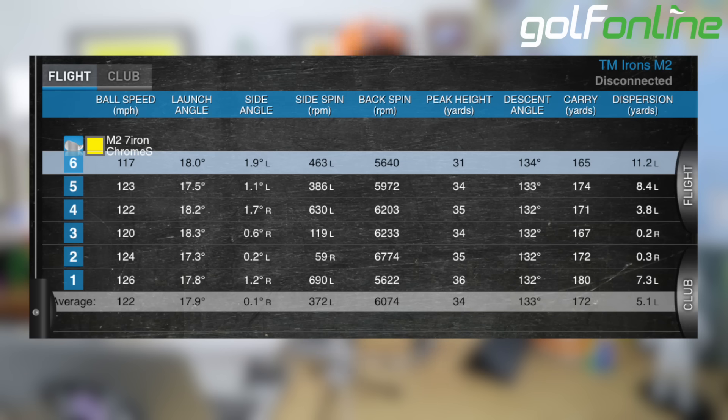My seven iron normally stays around six and a half to seven thousand RPM spin. So we get high launching, high peaking irons with lower spin, and that's where that extra distance comes from. The 6,000 spin launching at 17.8 degrees with the seven iron — launching comfortably up in the air.